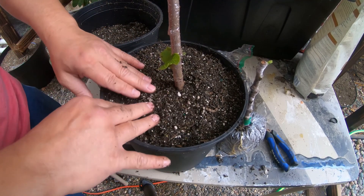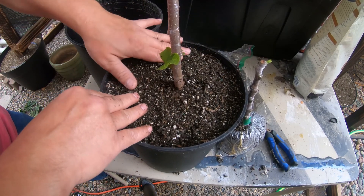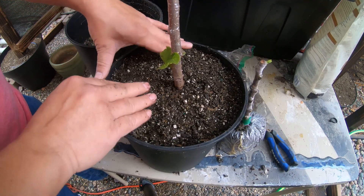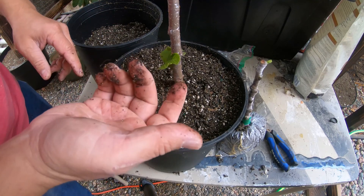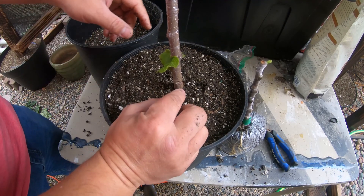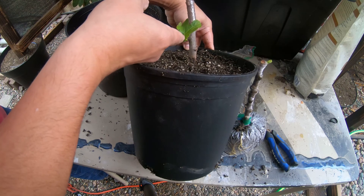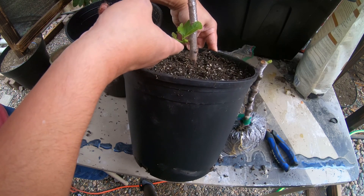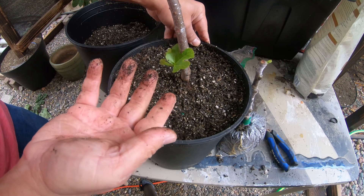This is going to stay inside the garage right now because winter's coming and I want it to be as warm as possible so it can get more established. One thing I did not mention is this cutting is actually upside down — I did that on purpose as an experiment. As you can see, it's actually trying to grow down, and naturally it'll grow back up. If you do accidentally put a cutting in upside down, I just wanted to show you that you could still be fine.